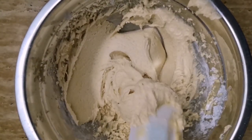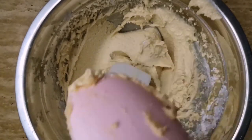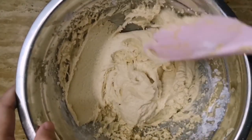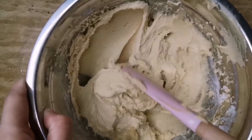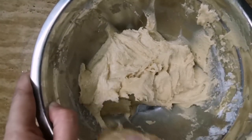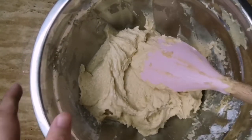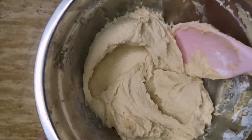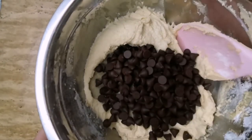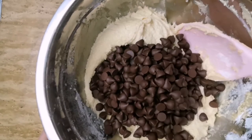So mga beshies, minix ko ito gamit ng aking hand mixer. Pero kung wala naman kayong available na hand mixer, pwede nyo rin naman itong i-mix manually. I-scrape lang natin ang side para hindi sayang. At kapag ganito na ang consistency ng ating cookie dough, pwede na natin ilagay yung ating mga semi-sweet chocolate chips. I-mix-mix lang natin ito para mag-combine yung chocolate sa ating cookie dough.